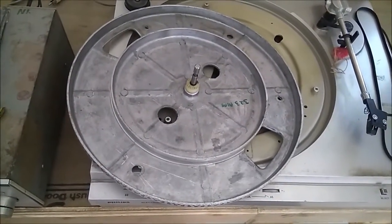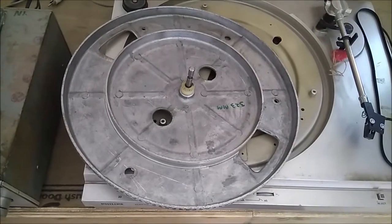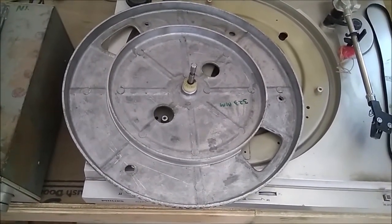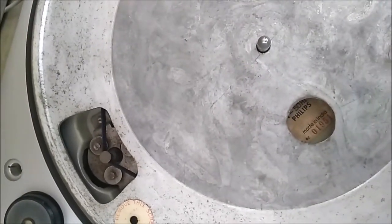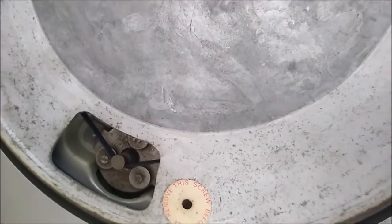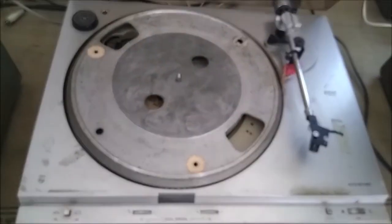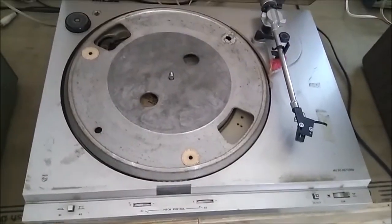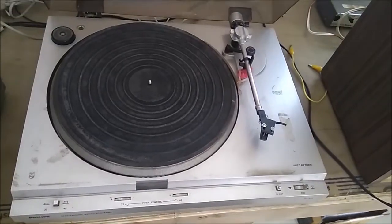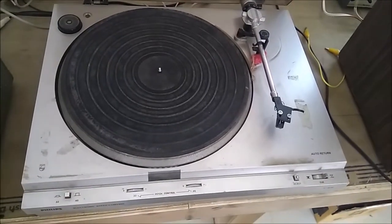It didn't come with the belt. I ordered it from China — Banggood.com — in India. Now it's covered on it.